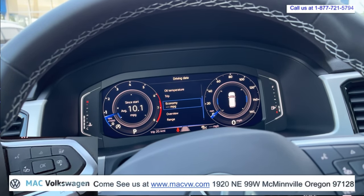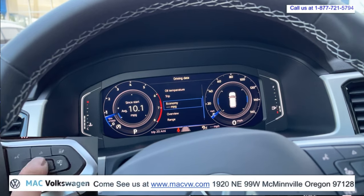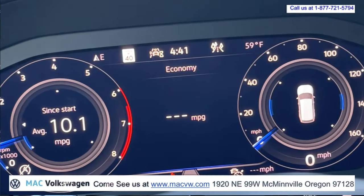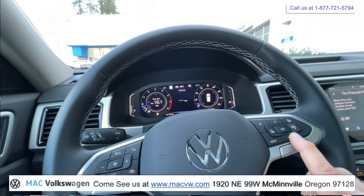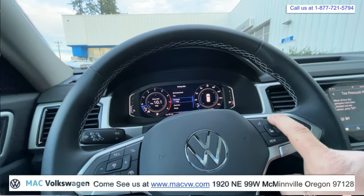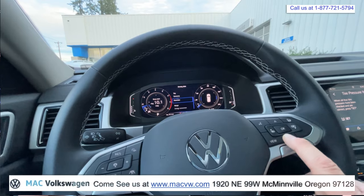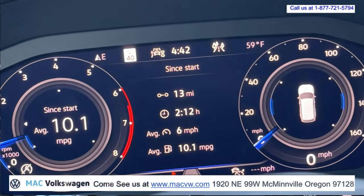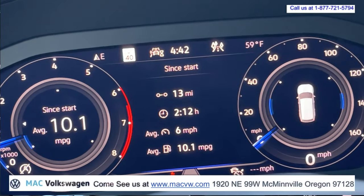If we pick economy, it will stop. Push OK, and then it'll tell you instant miles per gallon right there. We could go up or down, pick overview, hit OK, and then we've got a nice summary of the driving data there.